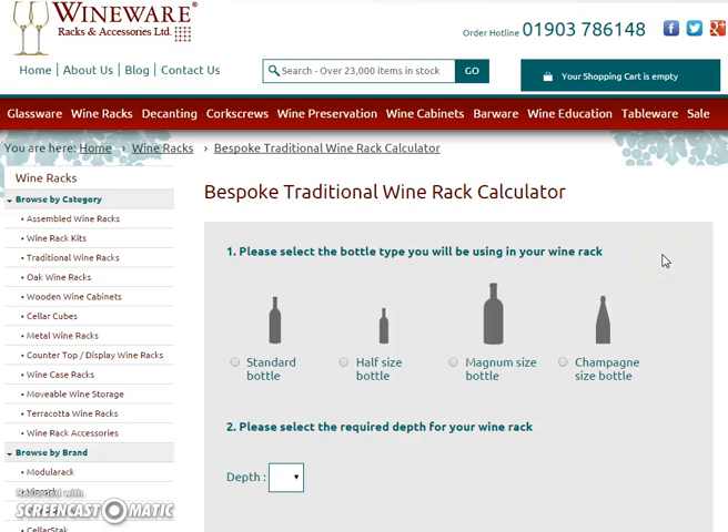Here we have the Wineware bespoke traditional wine rack calculator tool, which is perfect if you have a space in your home or an area in your restaurant or bar you'd like to fill with your collection of wine. This helpful calculator will tell you exactly how many bottles you can store in your desired space.